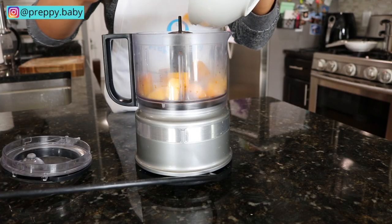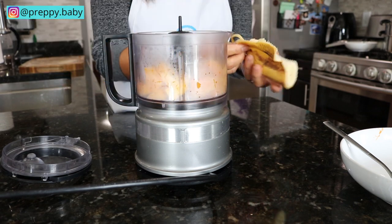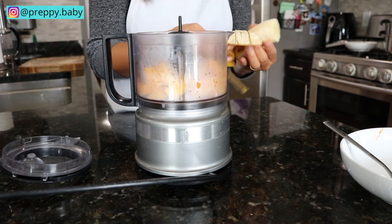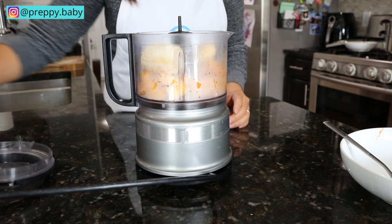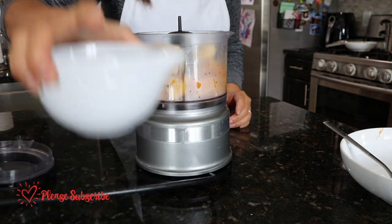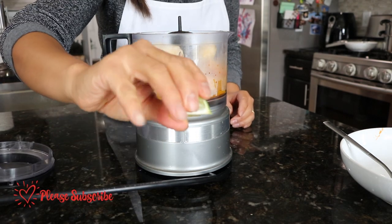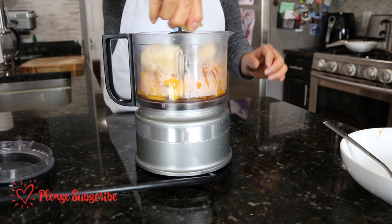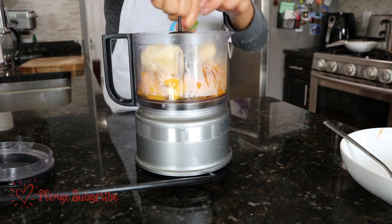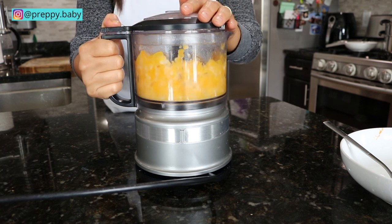Recipe number one is steamed squash and banana. I am adding a splash of lime — or you could also use lemon — and I am using this to basically act as a little preservative as well as to protect the color.